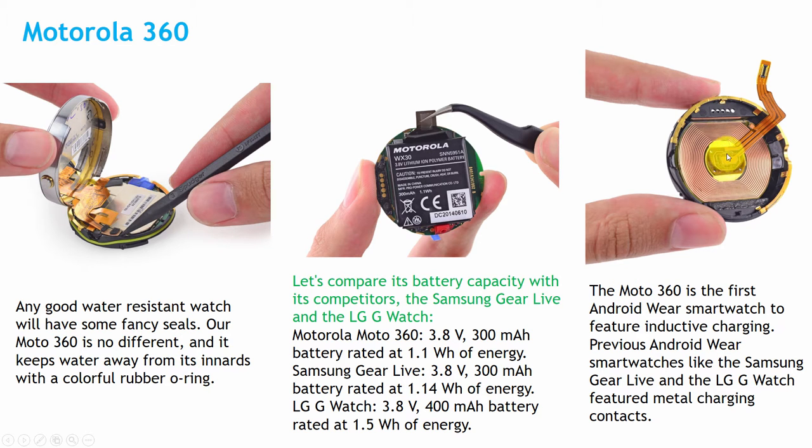The Motorola 360 has a coil which supports inductive charging inside it. So if you place this Motorola on the wireless charger stand, it receives charging through this coil.